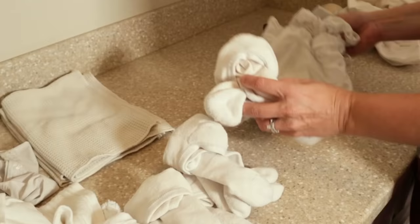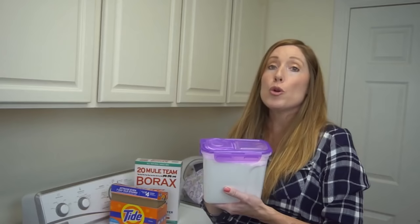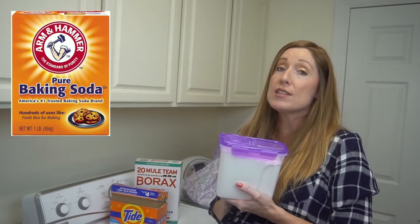Thanks so much for watching. I hope this will help you get whiter whites in your laundry. Let me know if it works for you in the comments below. In our next video I'm going to link to the easy way to do laundry stripping video that I referred to earlier — I'll put that above and we'll see you in that video.